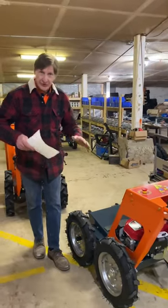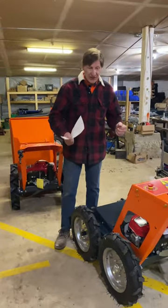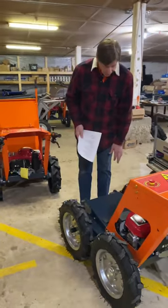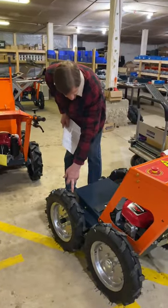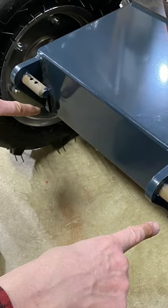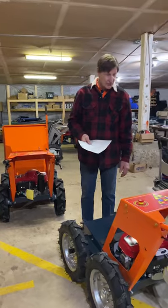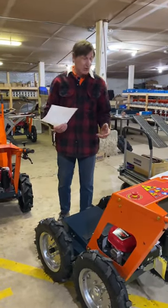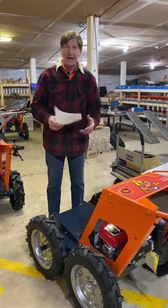Also, our frame structure is designed to be stronger, with less twisting under load conditions. We use heavier hinge pins and stop pins in comparison to others who manufacture similar models. This allows the machine to last a lot longer, with less cracking in the frames.